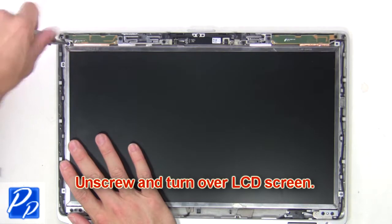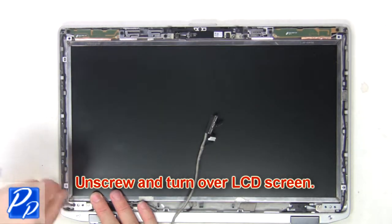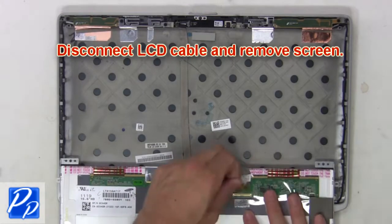Then unscrew and turn over the LCD screen. Now disconnect the LCD cable and remove the screen.